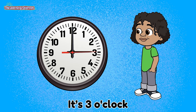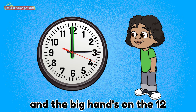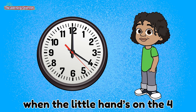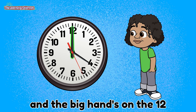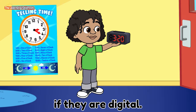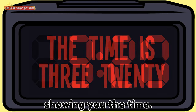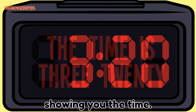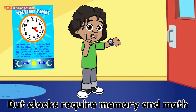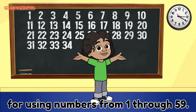It's 4 o'clock when the little hand's on the 4 and the big hand's on the 12. It's easy to read clocks if they are digital, displaying our numbers showing you the time. But clocks require memory and math for using numbers from 1 through 59.